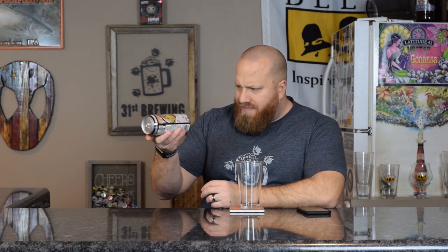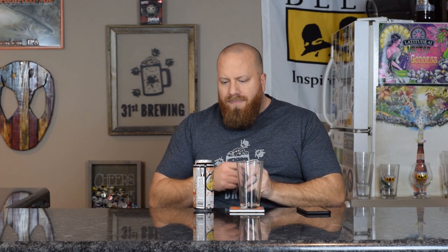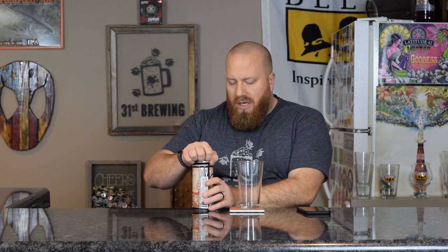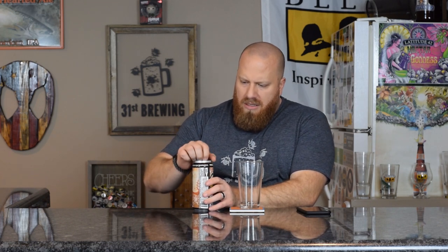7% ABV is on the can. The date is 12-17-18 — that would be the canned-on date. It's $3.99, and I did pick this up at Hoffman Street Grocery. Let's go ahead and open it and get it into a glass.